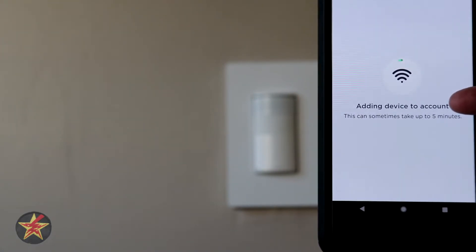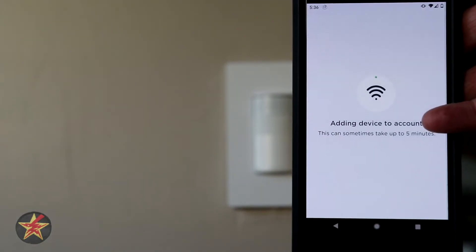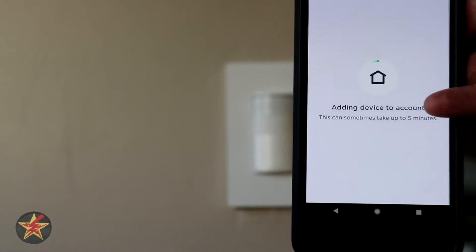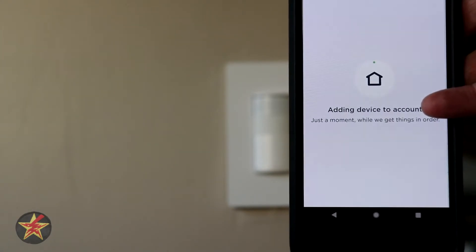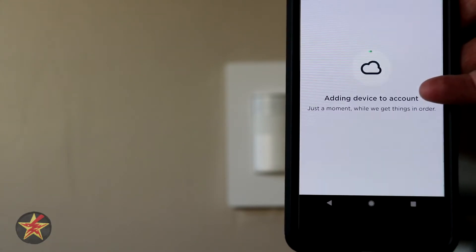This says it can take up to five minutes — it's blinking now. It may or may not make you wait the full five minutes; through the magic of editing it will be done. But it is doing what it does, sitting there blinking.